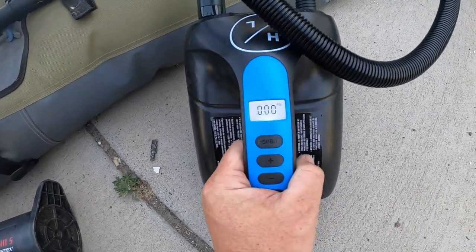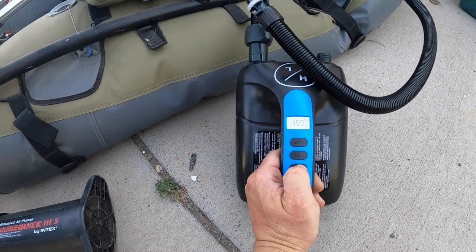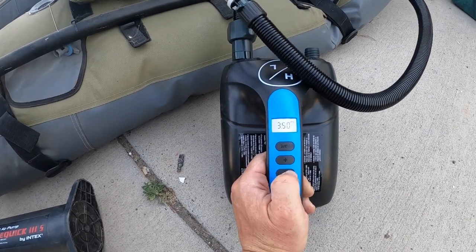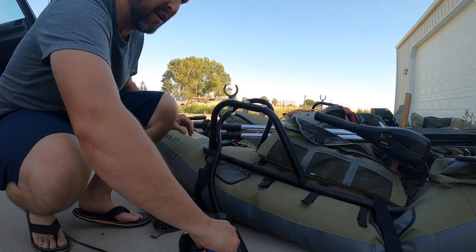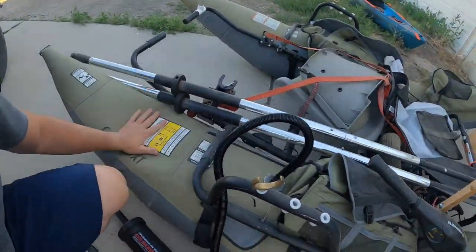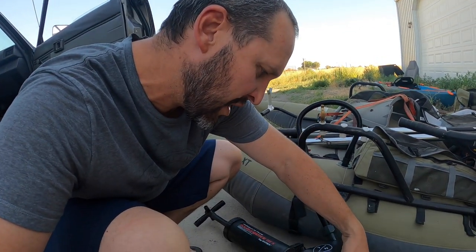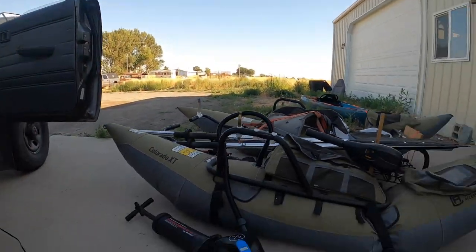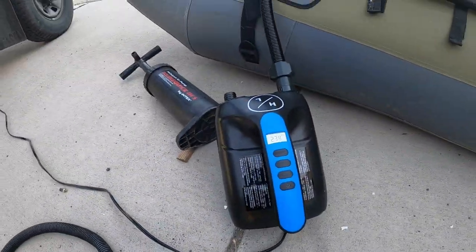This fancy pump has a programmable PSI. We're going to hit that button and then subtract until we get to 2.5 PSI. It goes in half-PSI increments, so that's good. All right — 2.5 PSI. We're going to hit the power button and let it work. There we go — 2.5 PSI. We're going to unplug this and we're good to go.